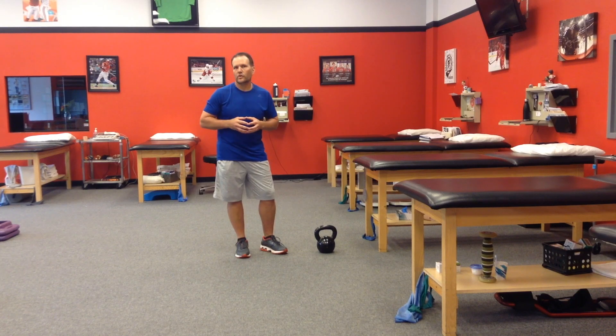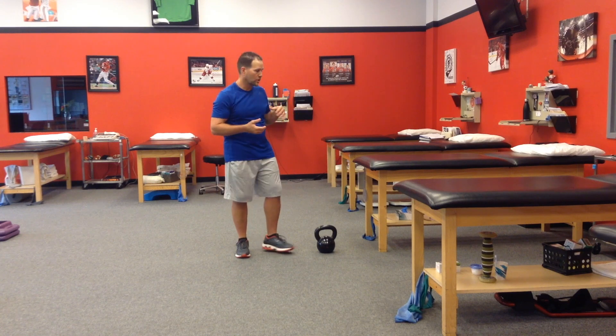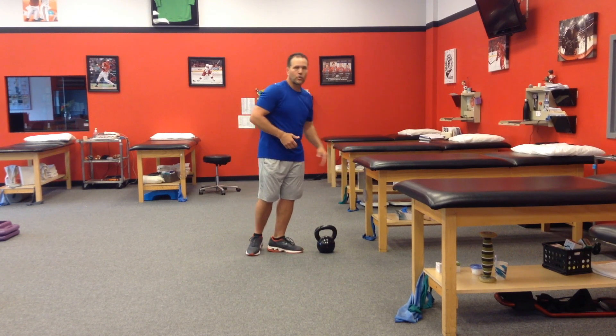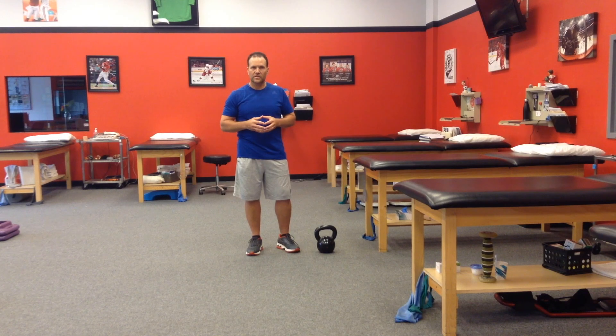I recommend starting with a lighter weight and focusing really on posture and control. Giving them that upper body support is probably a great way to start. Progress away from it and advance load as they're able. You can increase the cadence to make it more challenging. Overall, you'll find this is a great way to work the entire body, improve posture, strength, and alignment. And it will help reduce injury risk as well.